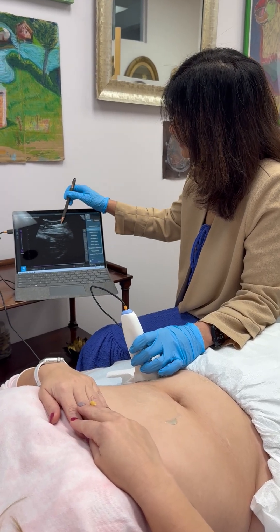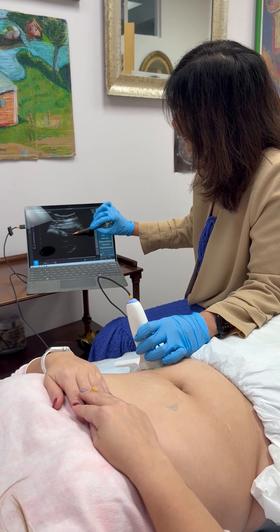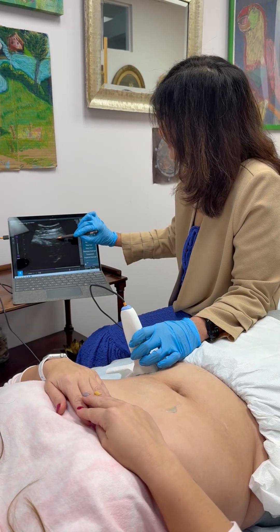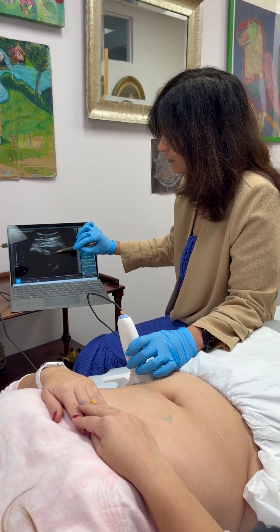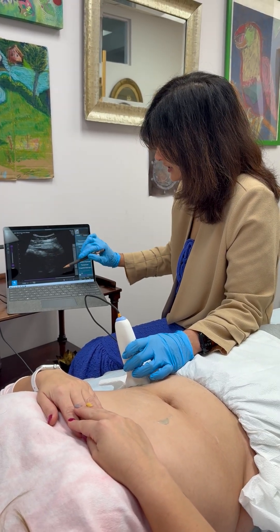Now we are not so much concerned about these two top layers, but this oblique and this TA should not be more than a ratio of two to one. So you see how this guy is thick? This should be half — but no less than half — of this size.